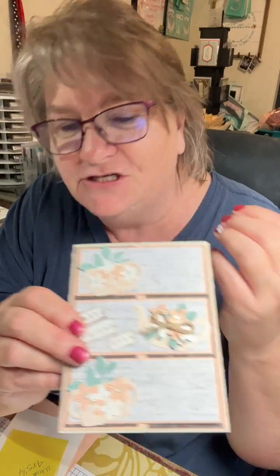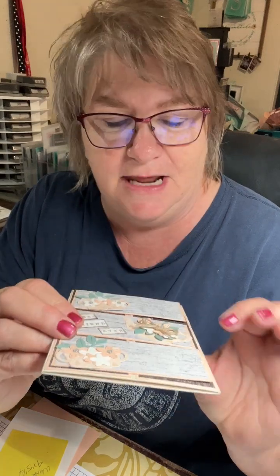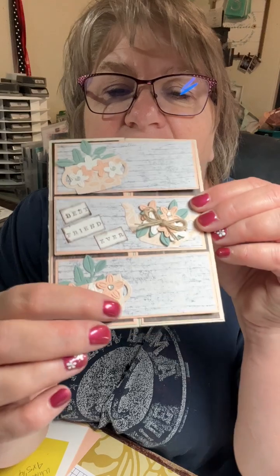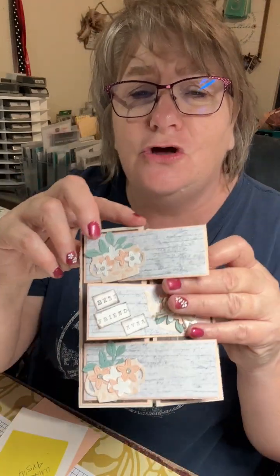So we used our new basic beige cardstock. This is part of our Country Woods DSP, the new one coming out. This one right here - it's got some little designs. This is called the Country Lace DSP. And these are all done with the Country Flower die set, and also I used the Country Flower stamp set. So stinking cute and so fun to make.